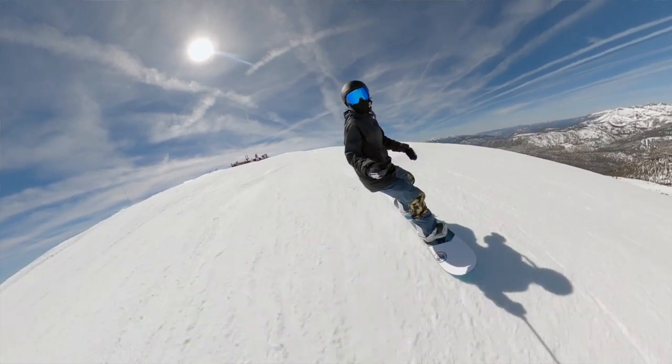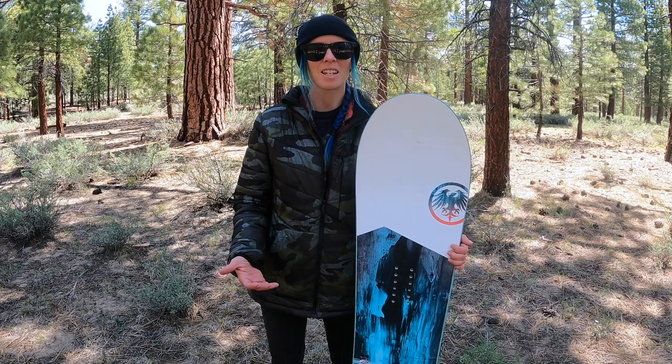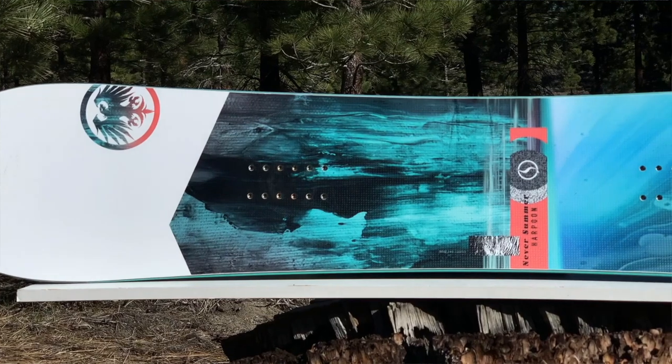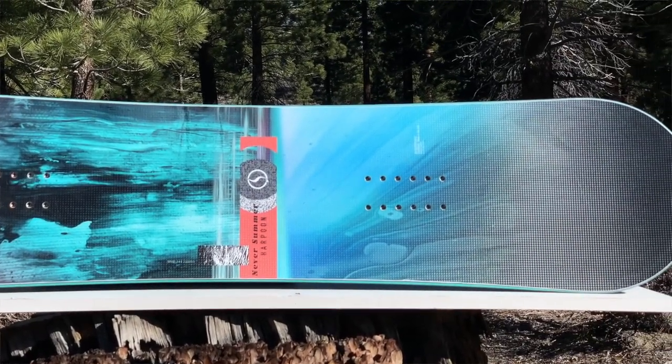Hi everyone, Steph here from thegidride.com. We're here checking out the women's Harpoon in a 144. This is a really fun alternative freeride board. It has that wider waist width — it is meant to size down if you want, or you can ride it as is and have a little bit more of that aggressive board.